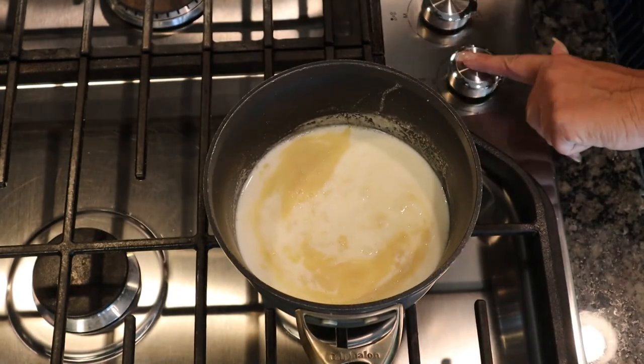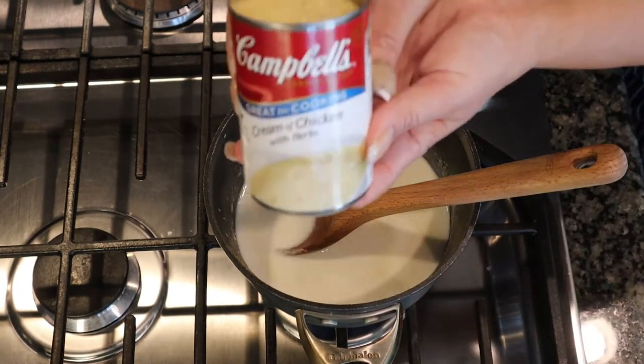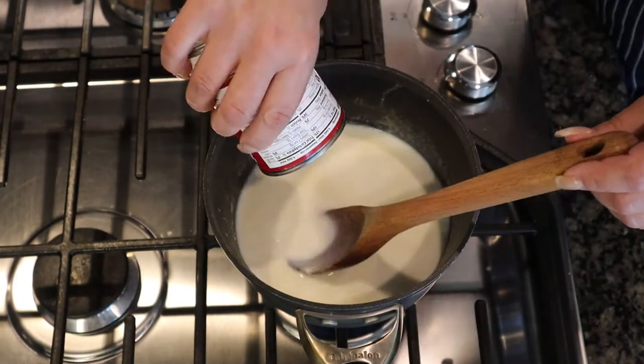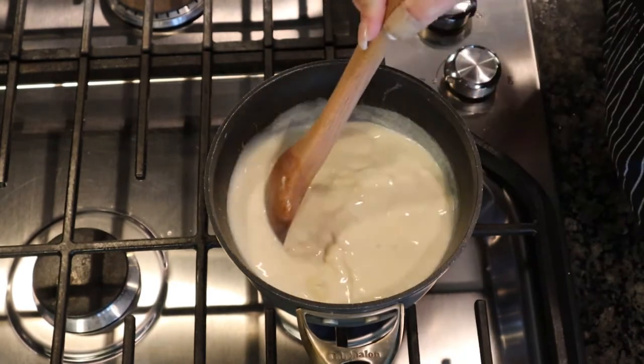Put the heat back on and stir to combine. Next, add one can of Campbell's cream of chicken soup with herbs and stir that in until it's nice and smooth.